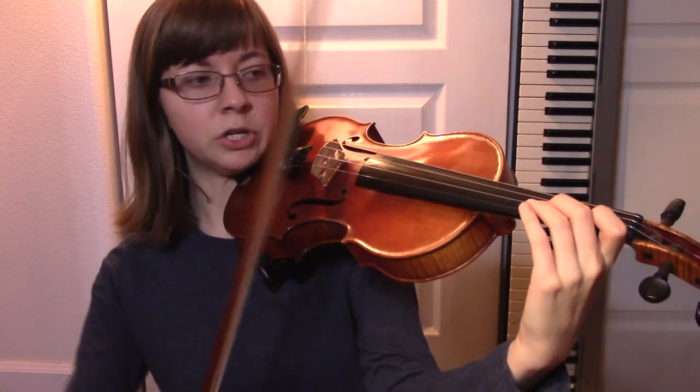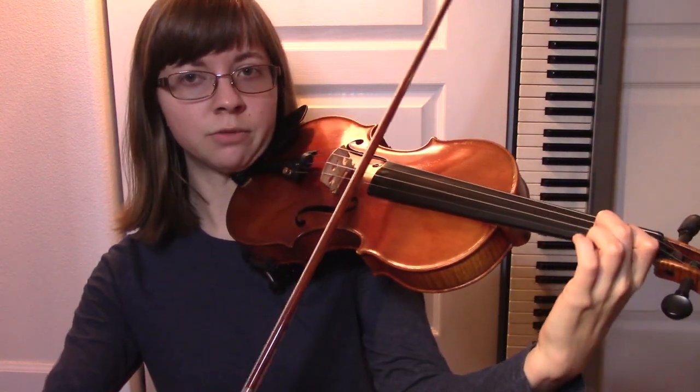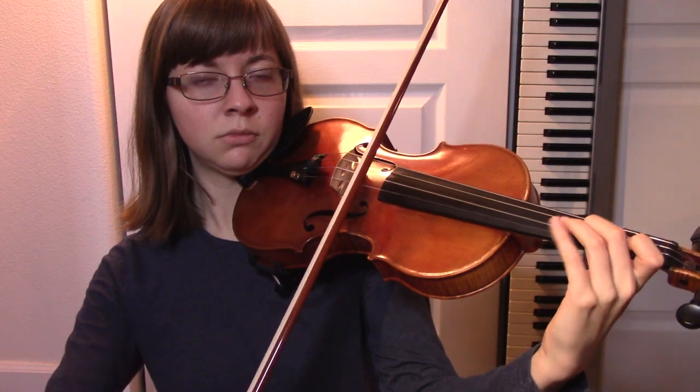So for example, as string players, we learn with intonation — just change where your finger is. It'll land somewhere in the right place. We might have finger tape, something like that. Those are excellent starts, but they won't always get you to where you want to be.